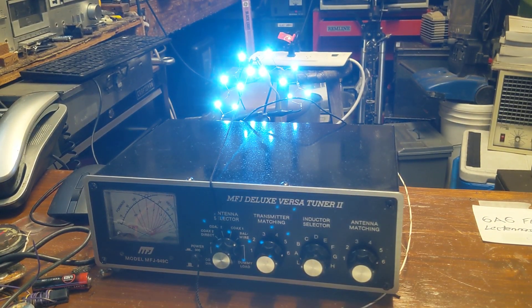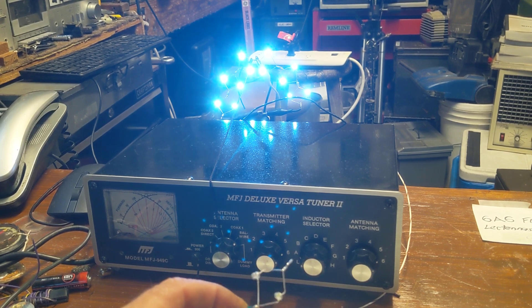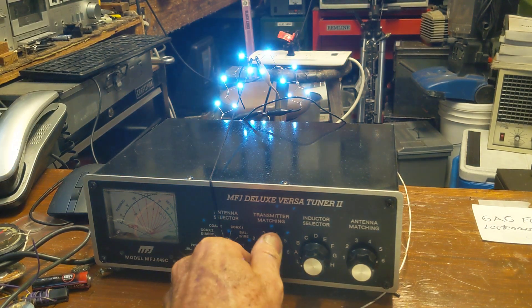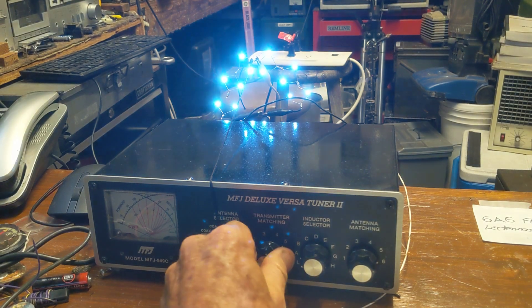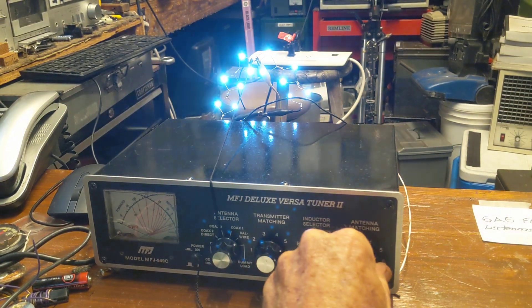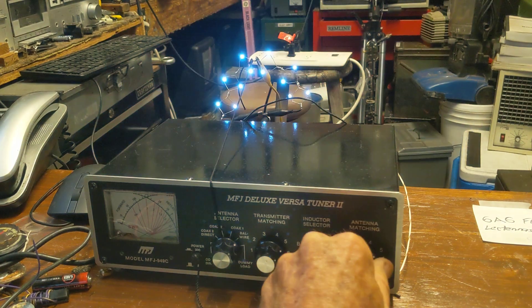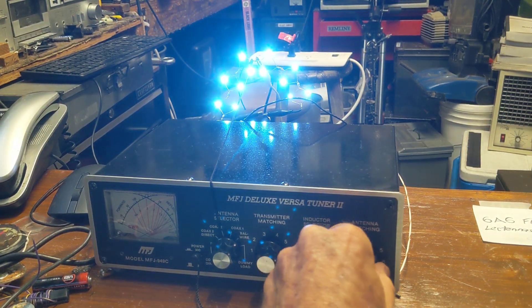I grabbed my antenna tuner that I would use on my ham radio, and I thought let me see if I can match the impedance coming from the local radio stations and get the lights to go brighter. And I'll be darned if I didn't get this thing much brighter. Now it's tunable — you can see as you tune these two knobs here, it reduces the impedance quite a bit, but when I get them all lined up, it makes them really bright.